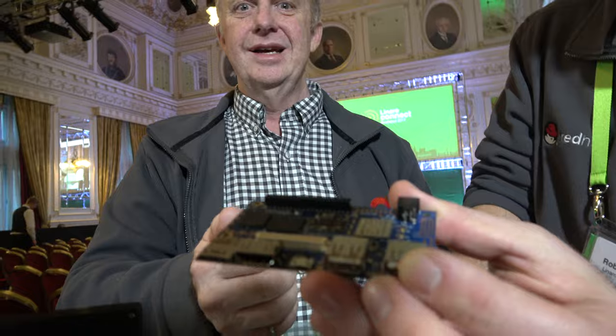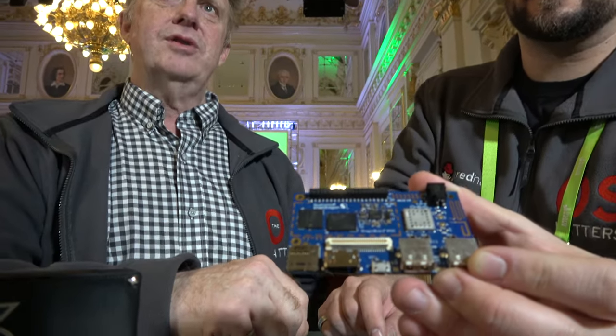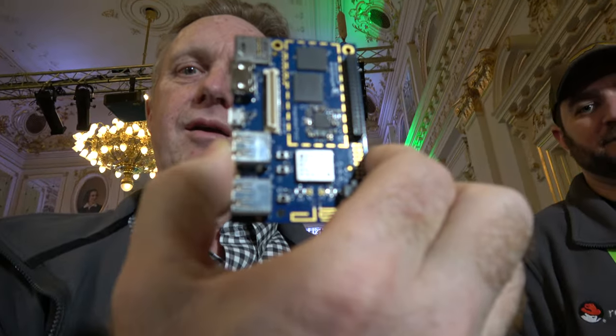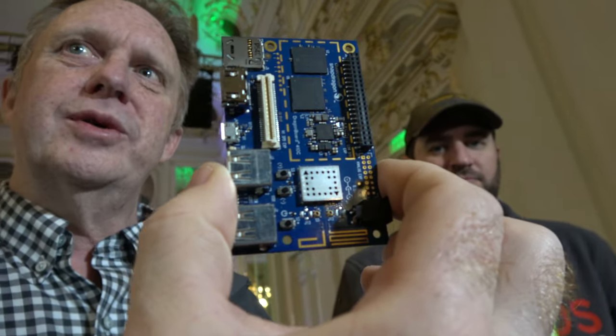I've been involved in DragonBoard work since the beginning. I started the DragonBoard about seven years ago, and five years ago you interviewed me at Computex in Taipei. At that time, we showed off the first DragonBoard, which was an 8660 dual-core based. But now we have this generation of DragonBoard, which is Snapdragon 410-based, quad-core, 1.2 gigahertz.